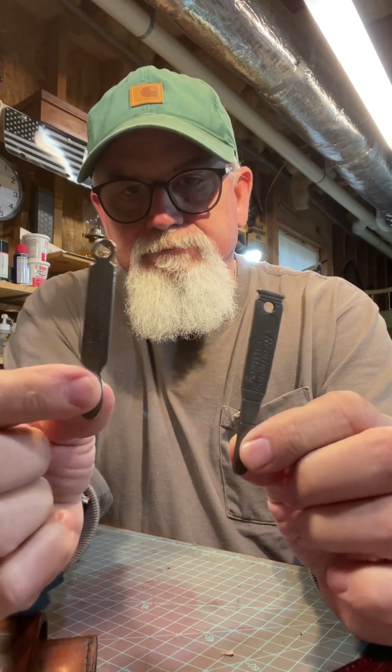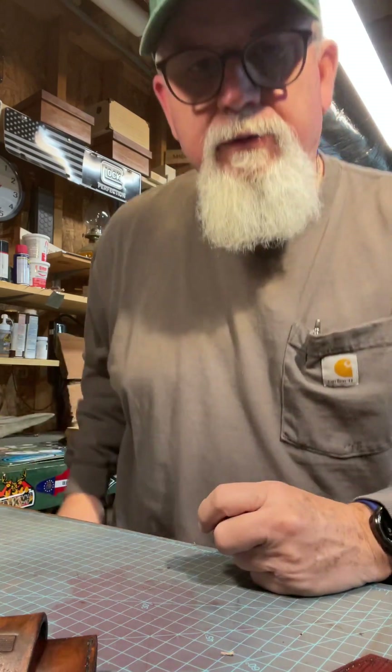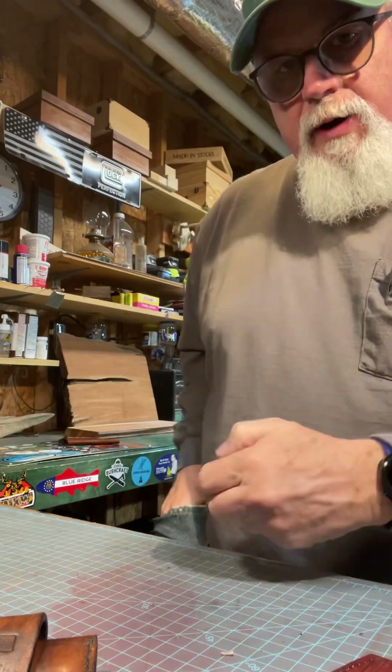God bless you. Check these things out — pretty cool item, just a neat little conversation piece. You can put them on your belt loop. Maybe take some knife pictures with them. Y'all have a great day, great evening, great rest of the week. Today is my Friday. Tomorrow I'll go get my grandbabies from school.